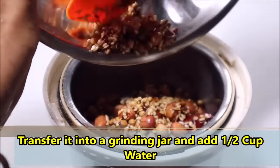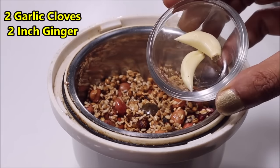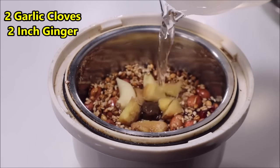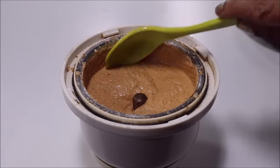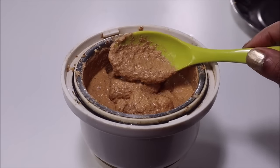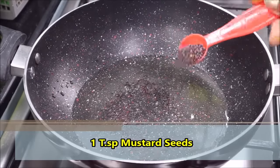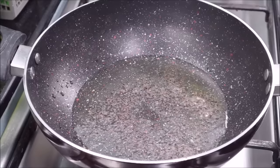Now I am transferring this mixture to a grinder. Add 2 cloves and a 2-inch piece of ginger, then add water as needed and blend into a paste. You can add more water if required. Take about 2 tablespoons of this paste and set it aside.